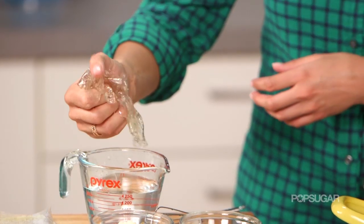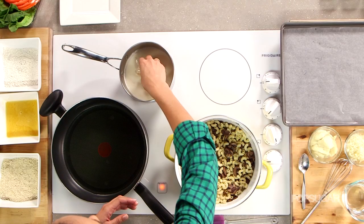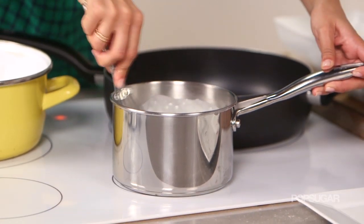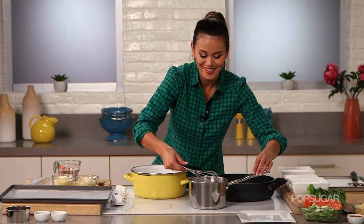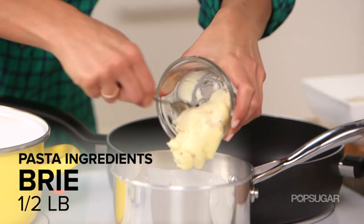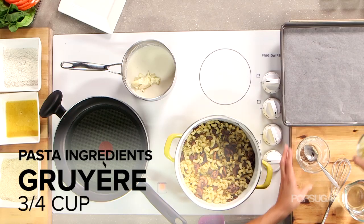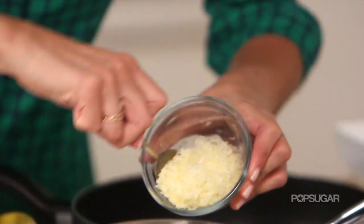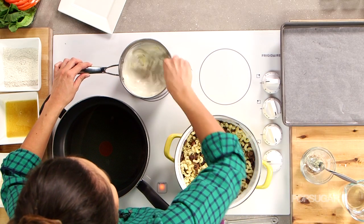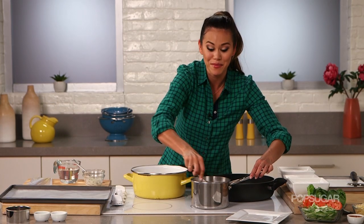Wring out the excess water because we don't want to water down our cheese sauce, then whisk the gelatin in. Once it's incorporated, we're gonna add both of our cheeses. I have brie — the brie is gonna make it taste creamy and rich — and then gruyere, which adds that sharp bite. Whisk it together, and as soon as the cheese is incorporated we're gonna add it to our sautéed mushrooms and noodles.